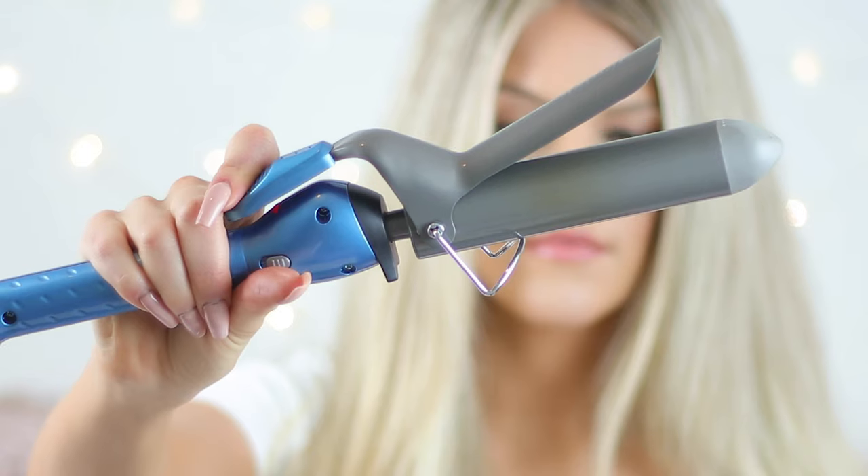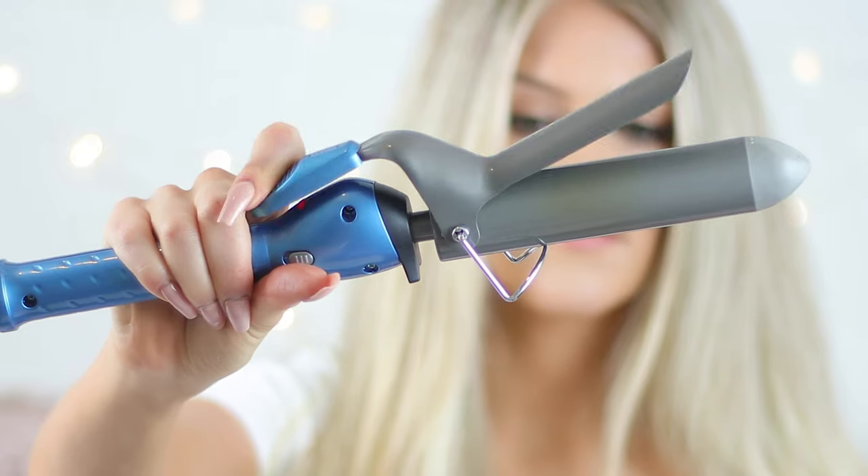Now that we have loads of hair, we can start curling it. But first, I like to give it a quick brush so the extensions and the natural hair combine together.